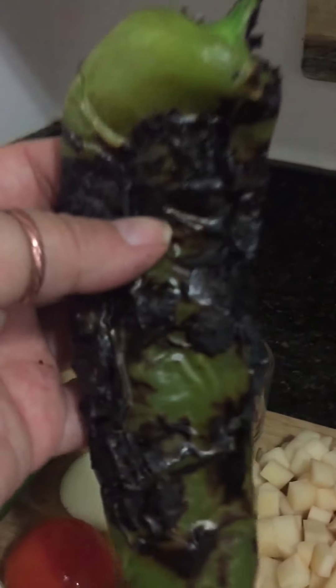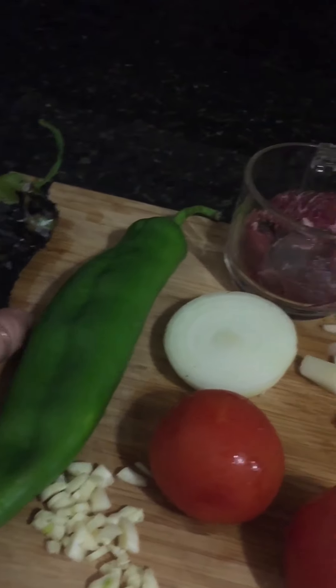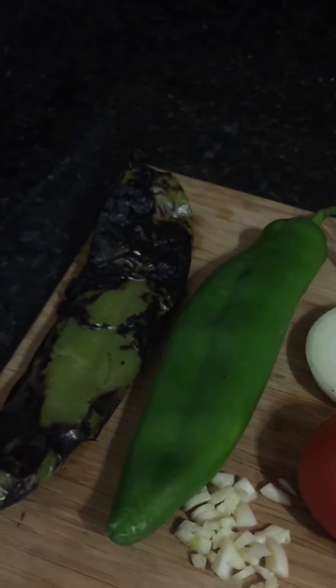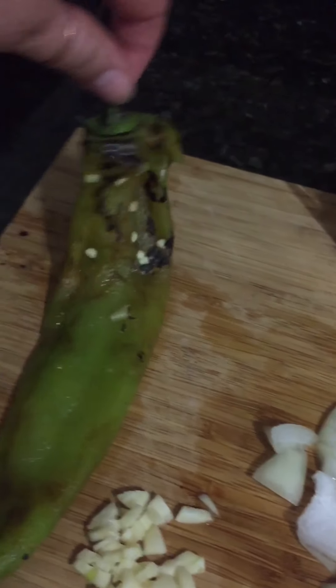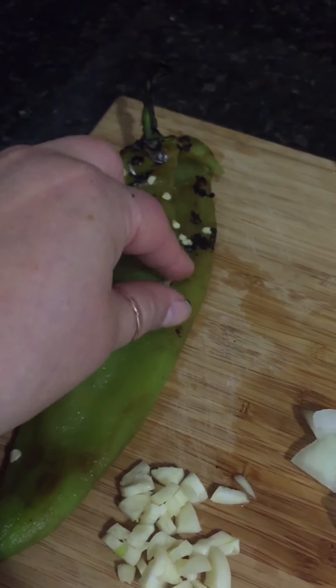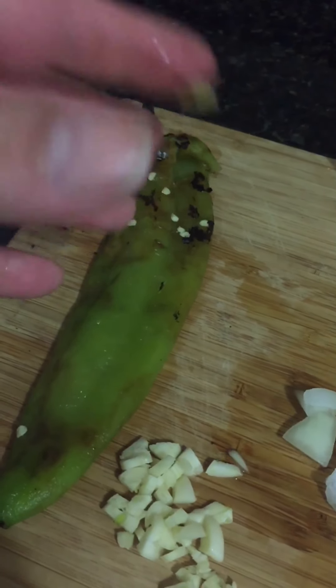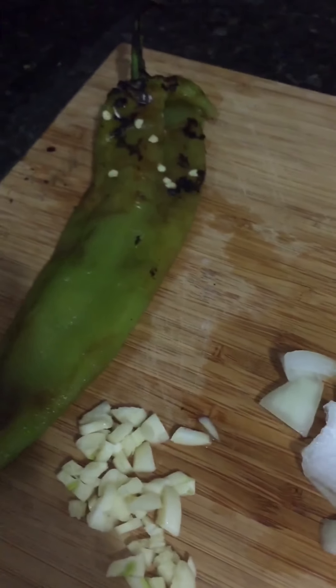I have a gas stove, so I just put the chile on top and toast it. You can also put it in a pan and it'll do the same thing, but it just takes a little longer. I rinsed the chile under the faucet and most of the skin just peeled off — all you have to do is rub it and it'll slowly fall away.